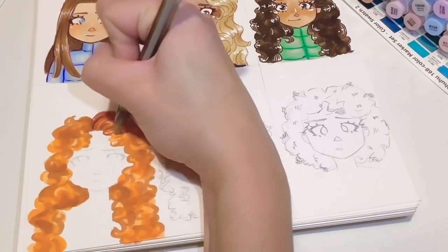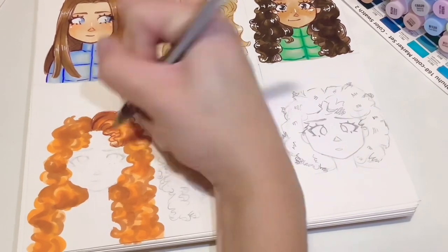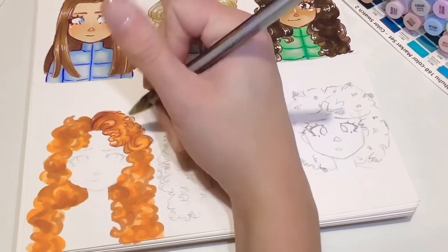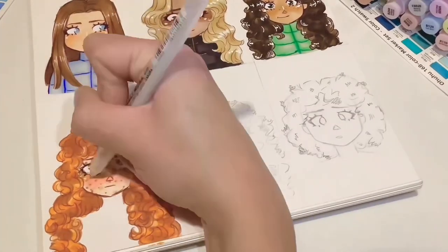I really don't know how to describe how I do the lineart because at this point I'm literally just following the colouring that I've done, so I'm just going to assume all this is quite obvious to you as you can just copy what I'm doing on screen.